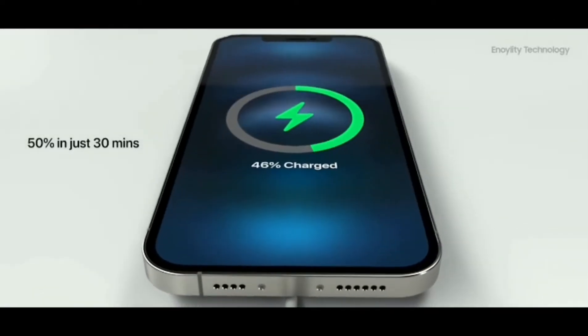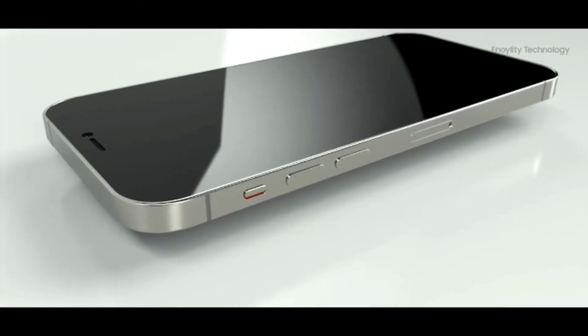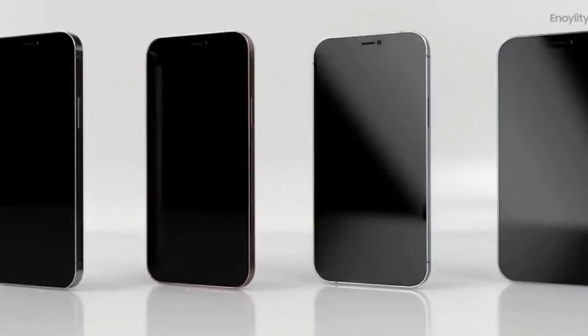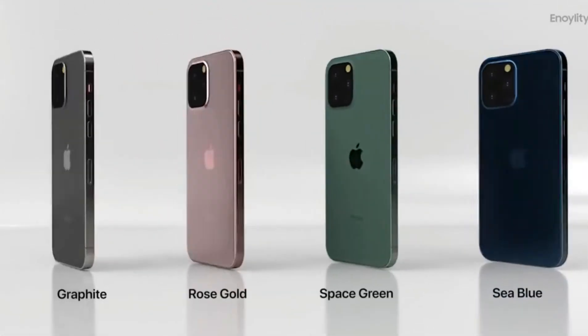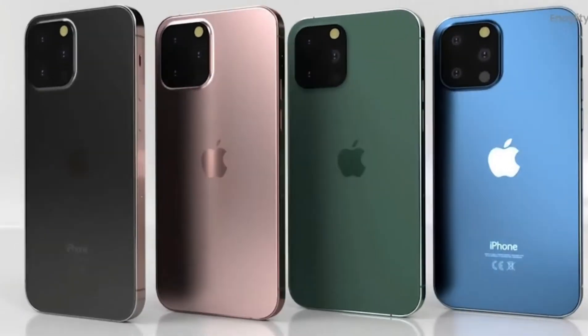Charging is updated. There is a little change with the notch. Color variants include 4 colors: graphics, rose gold, space green, and sea blue. There are 4 color differences.